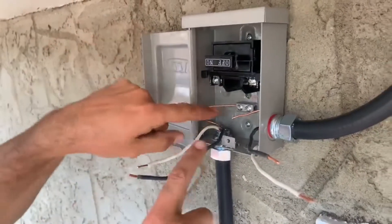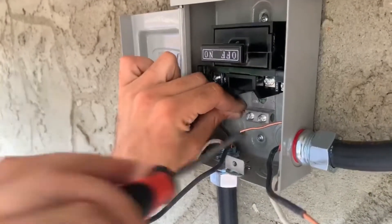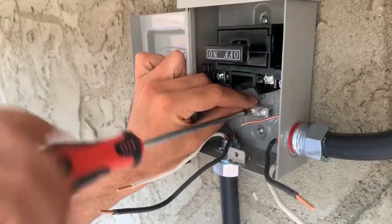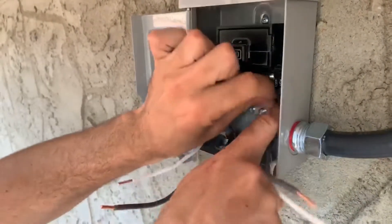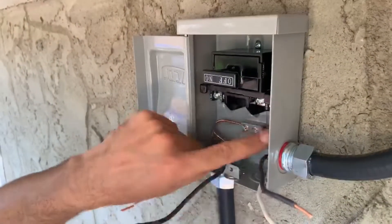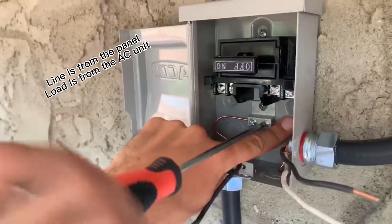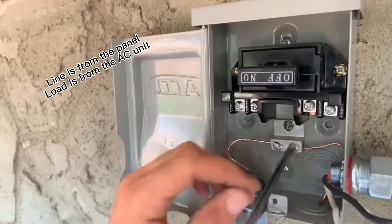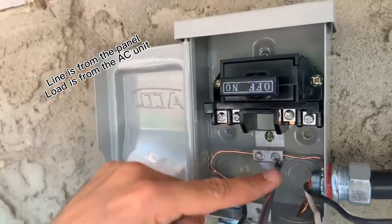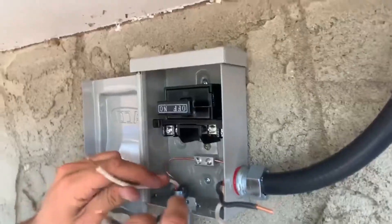Here we're going to do our install of our disconnect. We want to do our grounds first. You're going to see labeled on the top here — you're going to have a line side and a load side. Your line side is coming from your panel, and your load side is going to come from your AC unit. That's the load. Make sure everything's nice and snug.